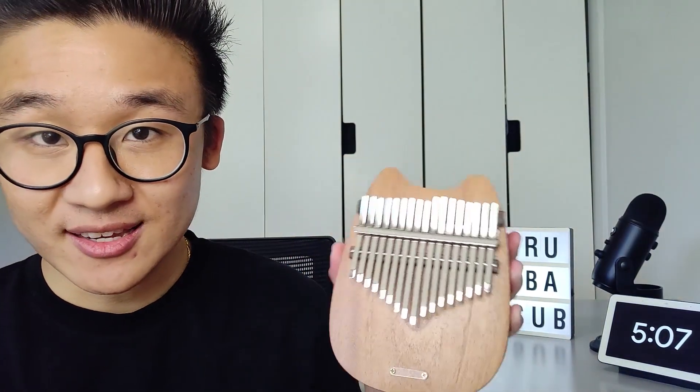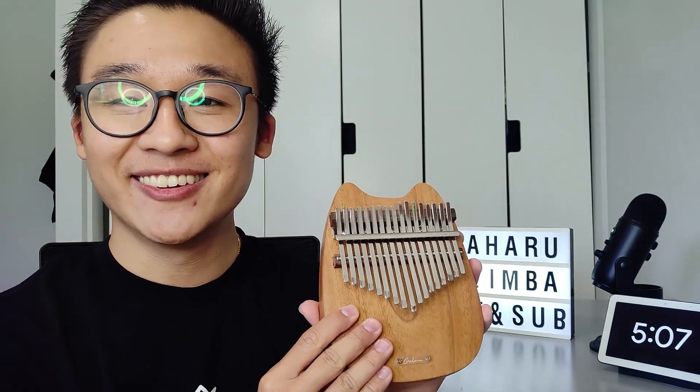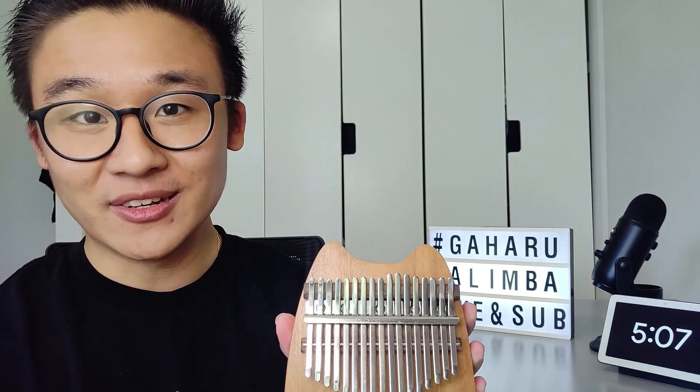What's so special about this kalimba? It came all the way from Indonesia. And if you want to know me better, I too am born and raised in Indonesia. So it's very special to know that there's a kalimba company out there who personally handcrafts kalimbas from scratch, all the way from Indonesia.